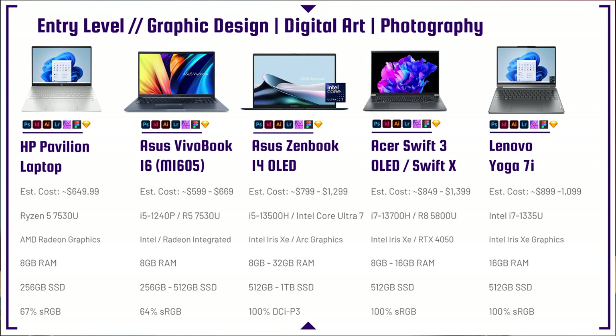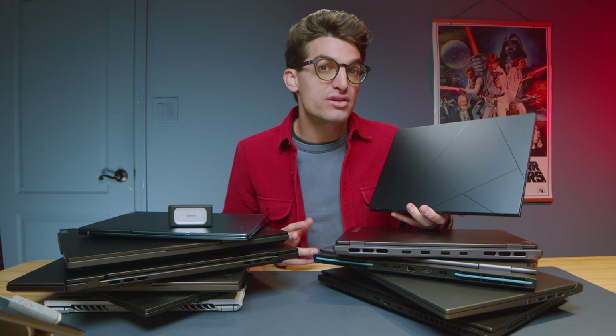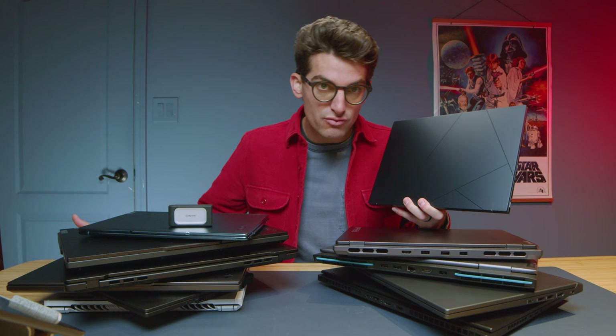Looking at the Asus VivaBook 16, it's a great option in the $600 to $800 range. The Asus ZenBook OLED 14 comes with the latest Intel Core Ultra 7 155H and Arc Graphics — a great laptop for digital art and photography. That graphics processor will be super helpful in processing raw photos and multiple layers inside Photoshop. The extra kick in the GPU will really help in Photoshop and Lightroom.